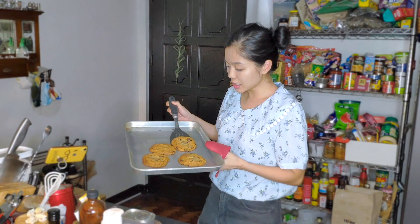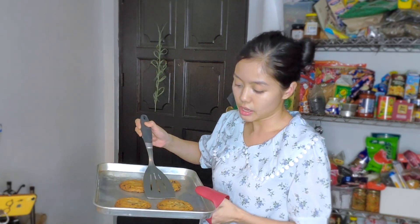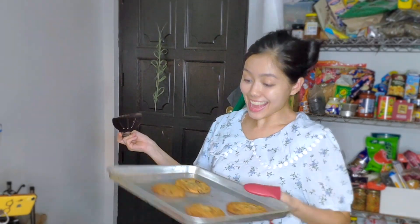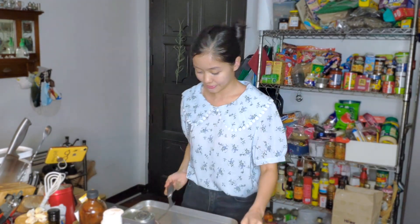They're going to be crunchy on the outside and really soft and chewy on the inside. Don't stack them up yet — they need to completely cool, which will take about 30 minutes.